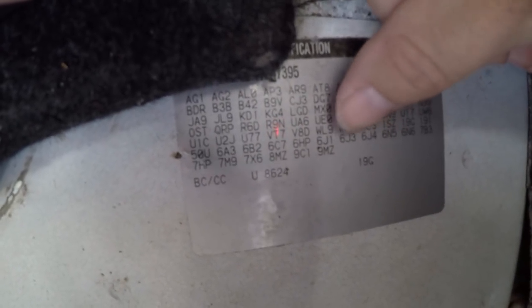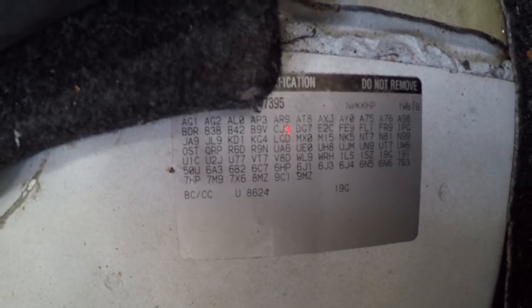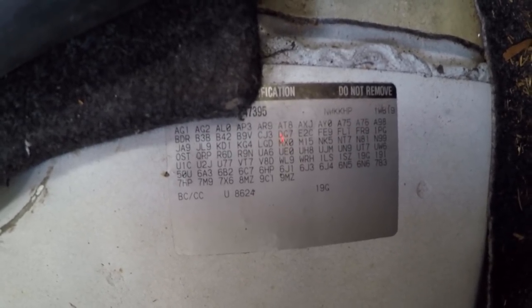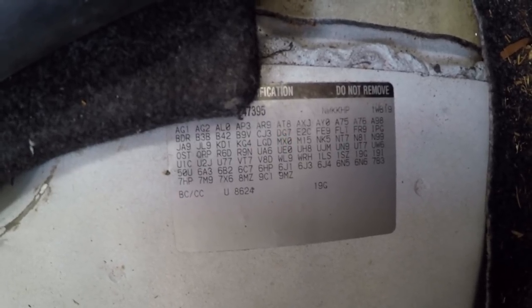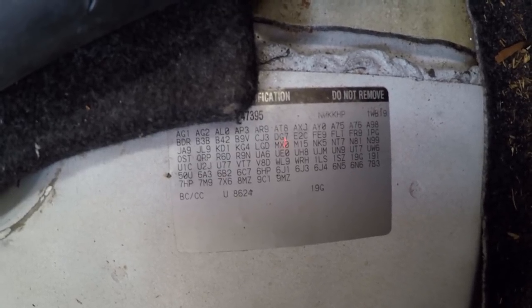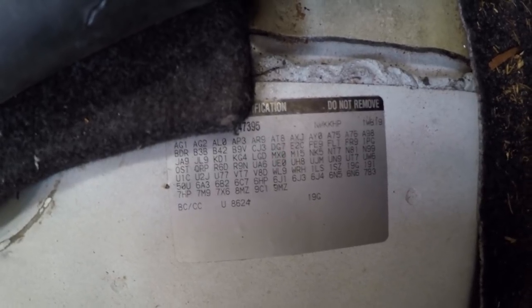There's a bunch of other little codes in here, like these 6-series codes — like the 6J3, 6J4, things like that. I believe one of those means that this car is equipped with wiring to use the siren based off the horn, so if you hit the horn it'll make the siren make a noise. What I don't have is the actual headlight flasher code, but I do have a bunch of relays under the hood, which could be associated with headlight flashers or possibly that horn siren that was equipped from the factory.